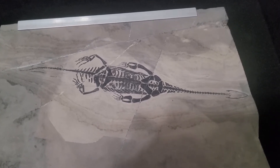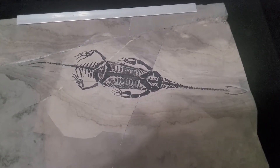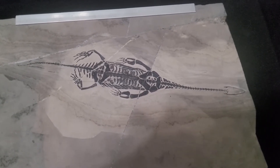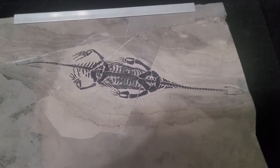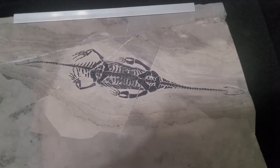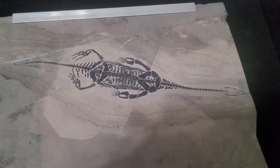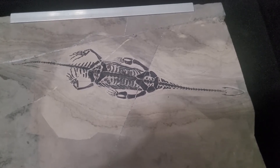The real ones are from China and the fake ones unfortunately are also from China. They do unfortunately fake these a lot. I've had a number of people who know more about these fossils than I do look at this, and I do believe this one is completely genuine. But if you're looking for one of these, unfortunately you'll have to be very careful because there are a lot of fakes out there.